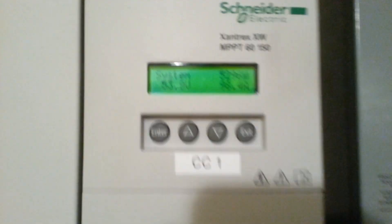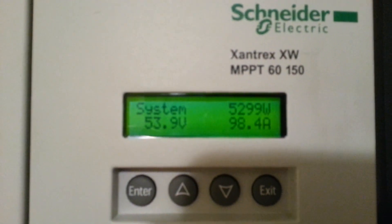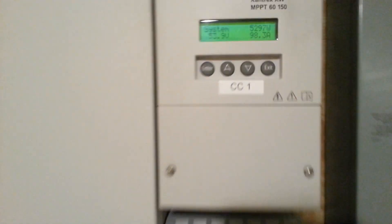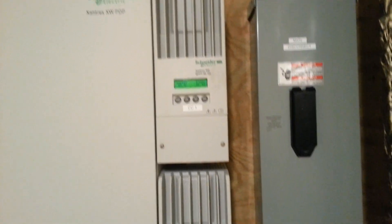Right now on December 25th, 2012, we have 5,299 watts going into the system. And those are both the charge controllers right there — they take the power and send it into the batteries.